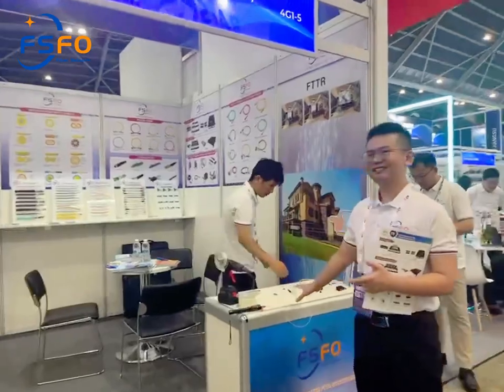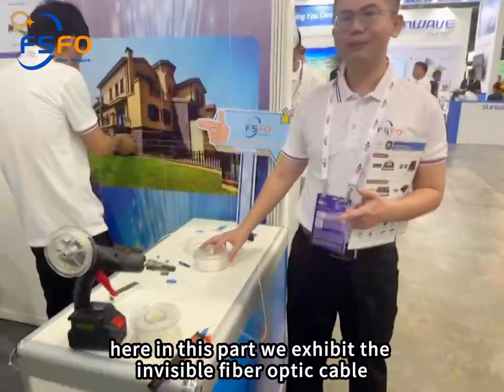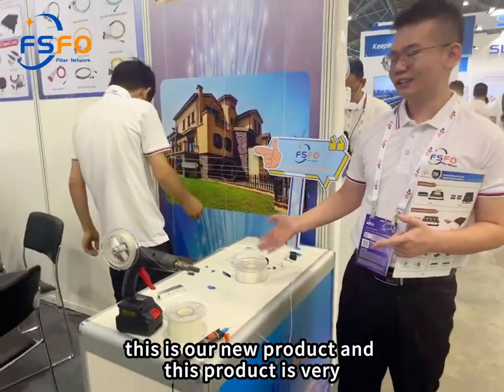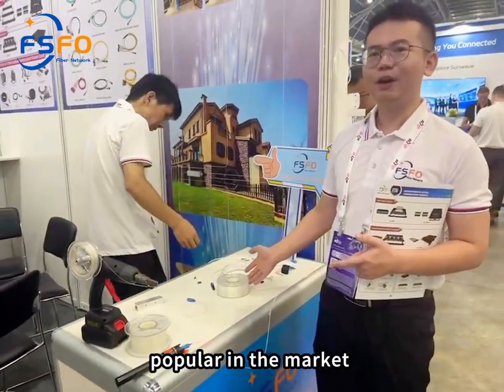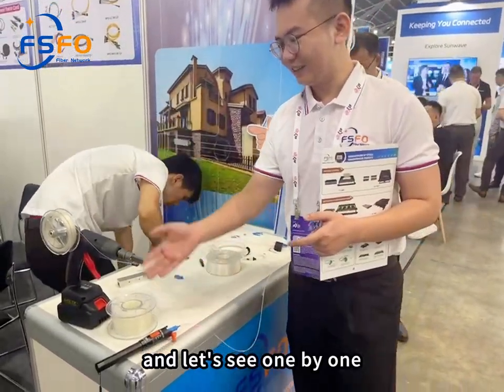Let's open this part. Here in this part, we exhibit the invisible fiber optic cable. This is our new product, and it is very popular in the market right now. Let's see them one by one.